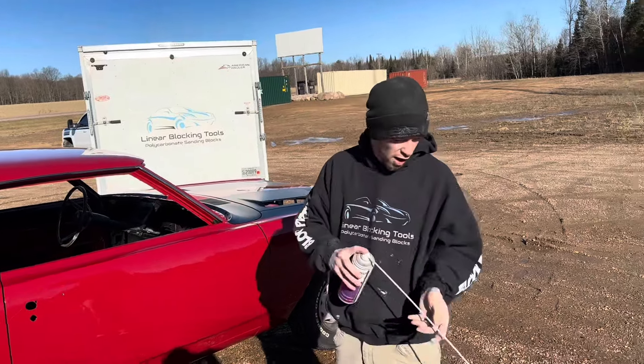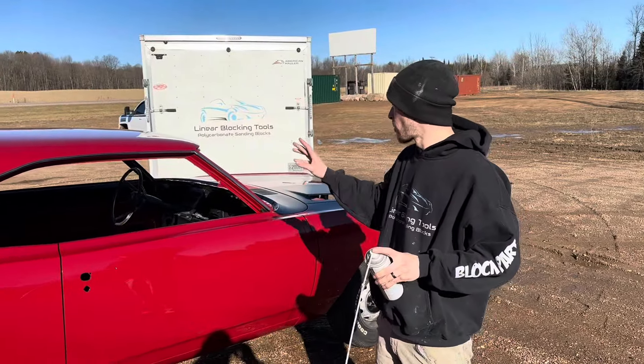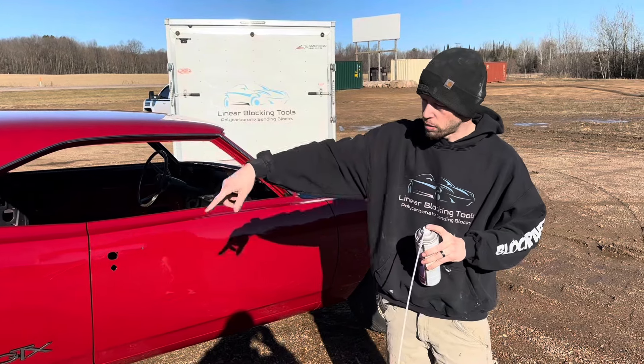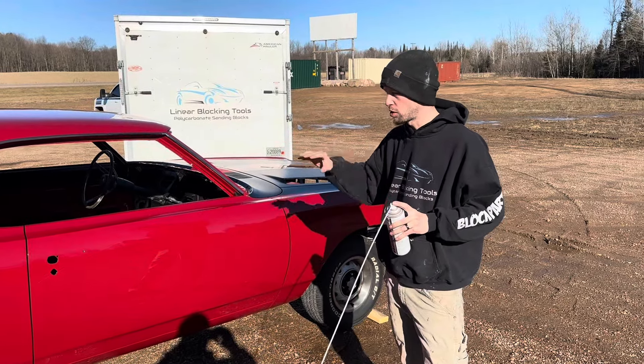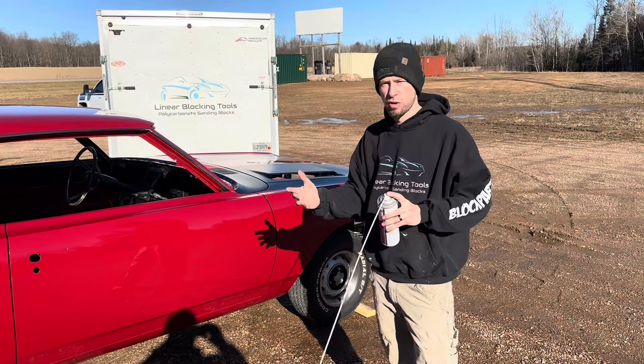The spray comes out 360 degrees from the end of the wand. We're going to spray this inside the doors, inside the quarters, on the bottom of the trunk floor extensions, and basically up in the pillars — everywhere you really can't get into with a regular applicator.